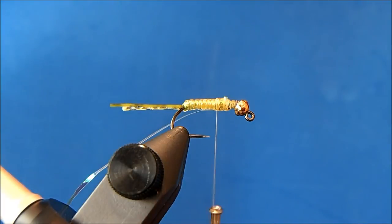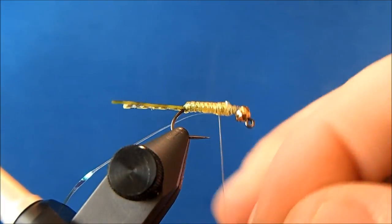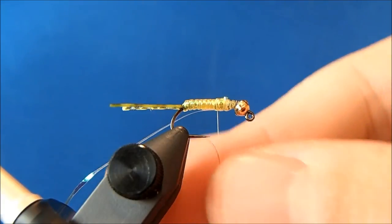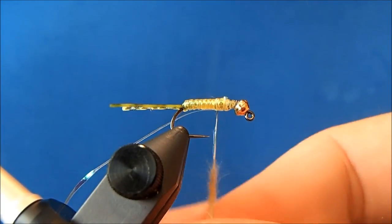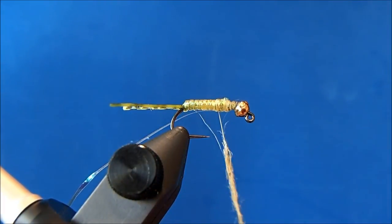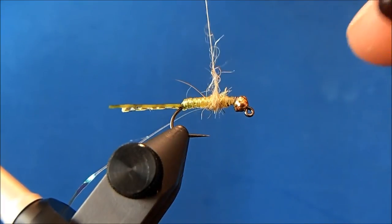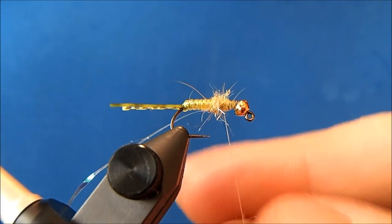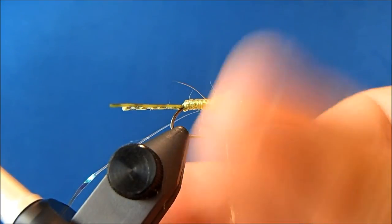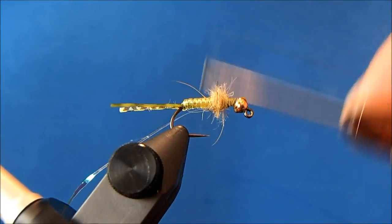I'll put on some dubbing. I like to use one of two materials: I like this golden stone dubbing, or I also like to use a light olive in a Quick Descent dubbing — so I tie them in both. For this I'll use the golden stone dubbing. I'll put on a collar here on the back to start, then I'll tie in my legs, and finish out the rest of the dubbing as I go.